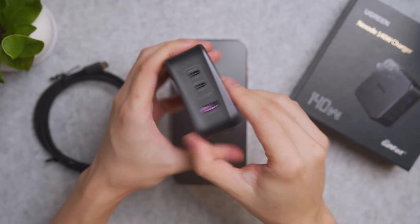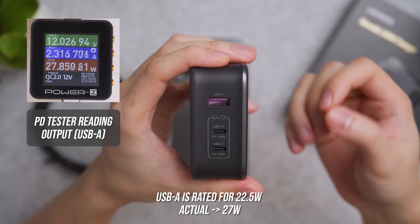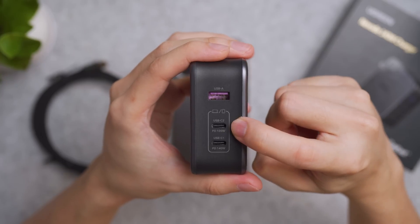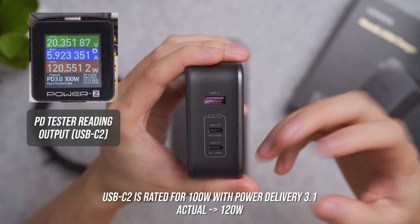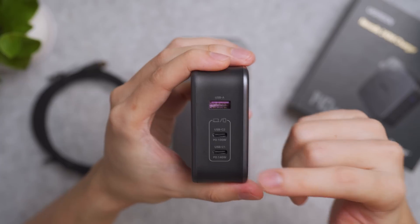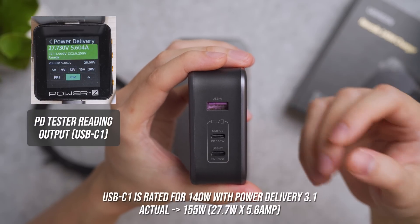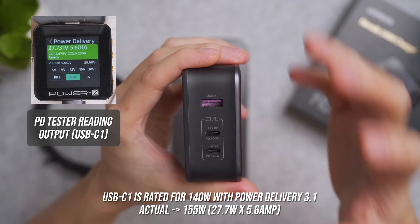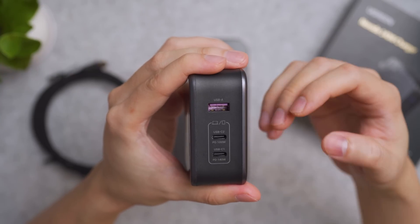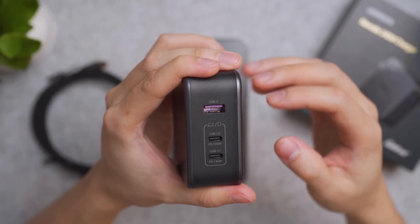Now for performance: the USB-A port is rated for 22.5W maximum output, but my test shows it can do 27W. The USB-C 2 middle port is rated for 100W with Power Delivery 3.1, and my test shows it can do 120W. The main highlight, USB-C 1, is rated for 140W with PD 3.1, and my stress test shows it can do a whopping 155W — much better than advertised. I'm using a power delivery stress loader test to max out each port's capabilities.